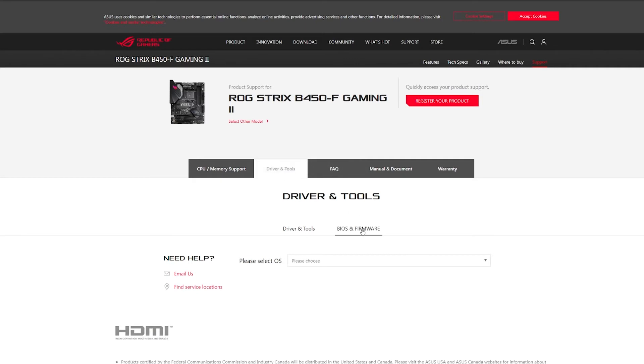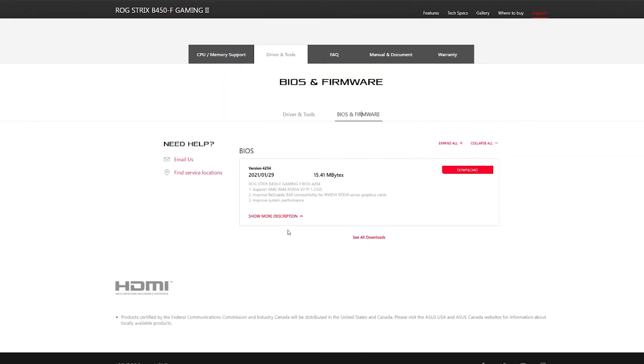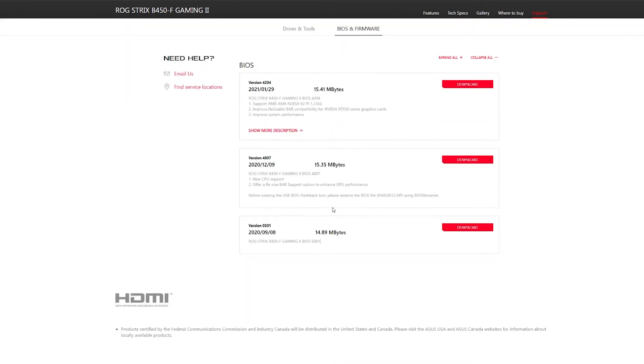Then you want to click on BIOS and Firmware. You can see the current version you have — 4007 or whatever version you have — and here's a newer version with a new date, this one's 4204. Go ahead and download this file by clicking the download button here.